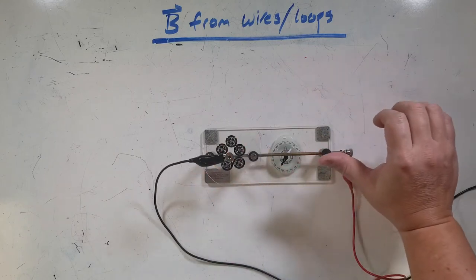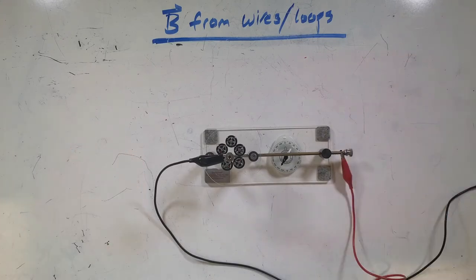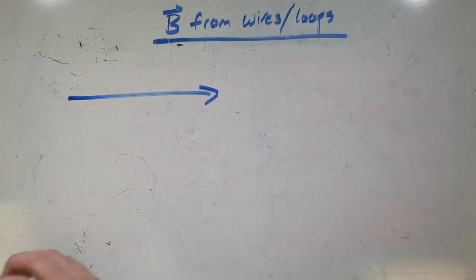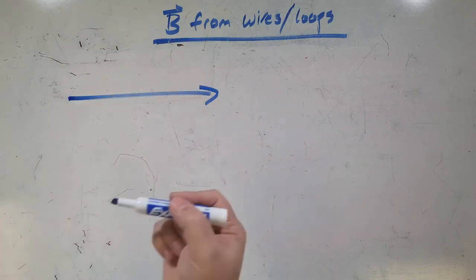And same thing down here — current pointing this way, so underneath the field should be pointing that way. Right-hand rule. Now let's say we want to figure out the actual magnitude of the magnetic field. If I have this wire pointing this way, the field is going to point out of the page up here and into the page down there.